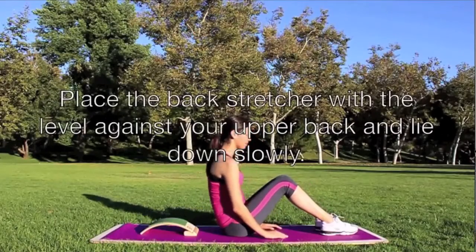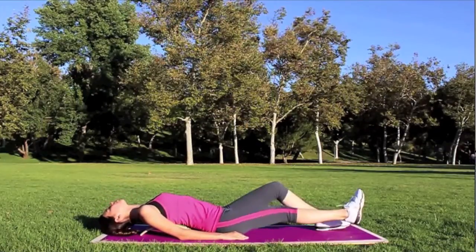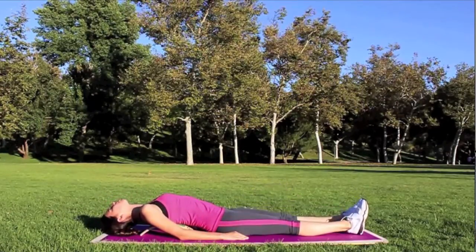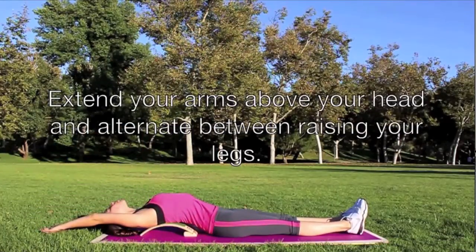Place the back stretcher with the level against your upper back and lie down slowly. Extend your arms above your head and alternate between raising your legs.